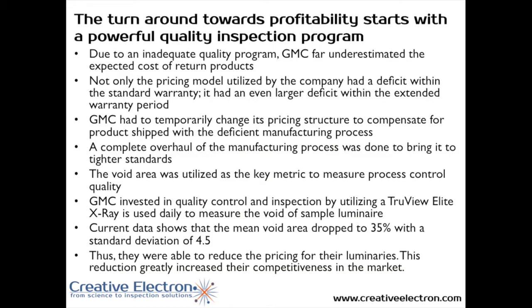Keep in mind that 13% is much higher than the 5% that GMC had budgeted, and 54% is much higher than the 20% that GMC had priced into their model. It is clear that GMC had far underestimated the expected cost of returned product. The pricing model was deficient, and the quality program was highly deficient. So, we introduced an x-ray inspection system into the production line and determined that voiding — the void area — is the key metric for quality control.